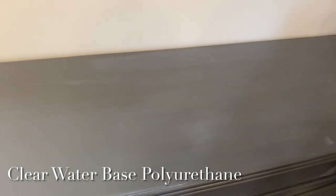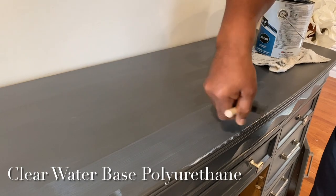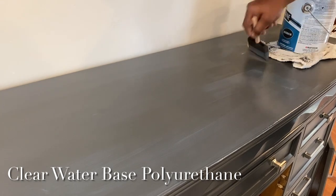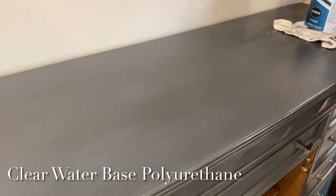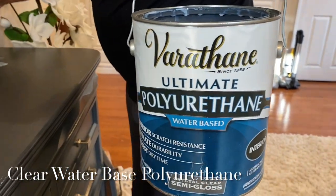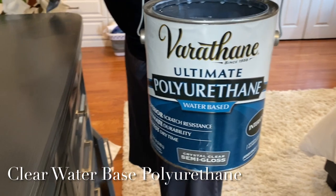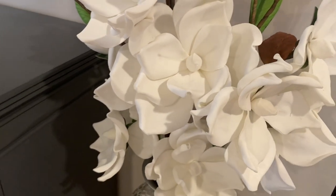Here we decided to apply a clear water-based polyurethane to make the top a lot more durable than with paint alone. As you can see, the three coats of paint did a beautiful job covering up all of the areas we were concerned about. This paint is just awesome — I love the way it levels out and doesn't leave any streaks. The polyurethane we are using is Varathane Ultimate Polyurethane, and hopefully you're able to purchase this in your local stores. I will have it listed in the description box below.